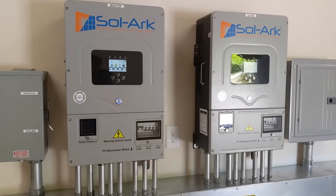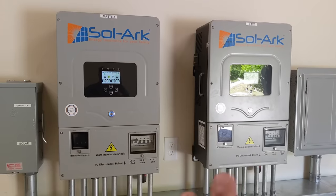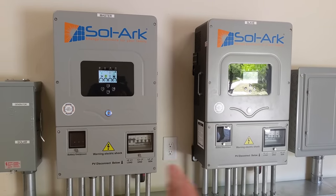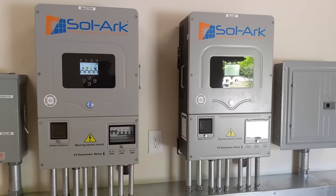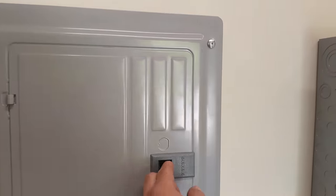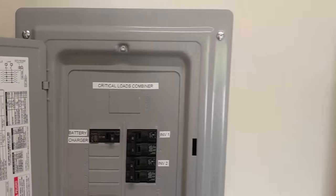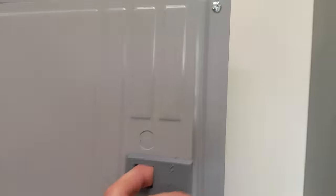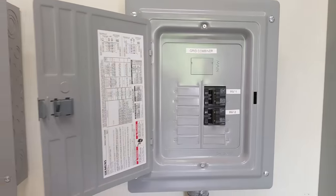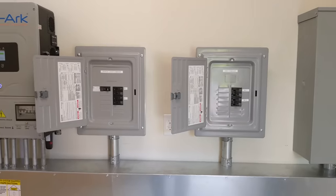These two are paralleled, meaning they're working together. You've seen other jobs we've done where two 8Ks are separate and you have to do separate critical loads. Here we have a combined critical load panel where inverter 1 and inverter 2 are combining in this panel, and then we have a combined grid panel.